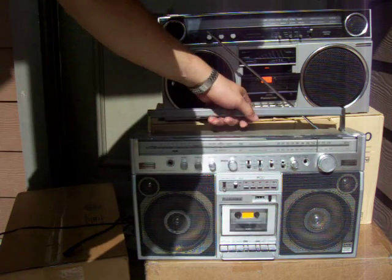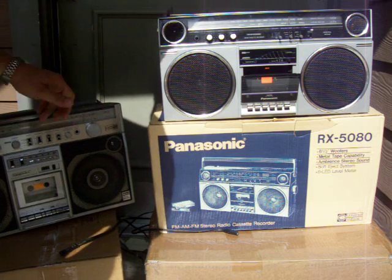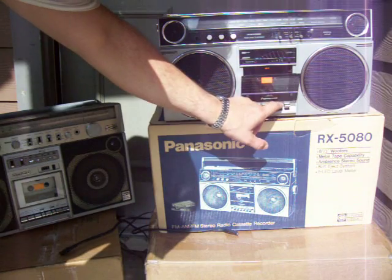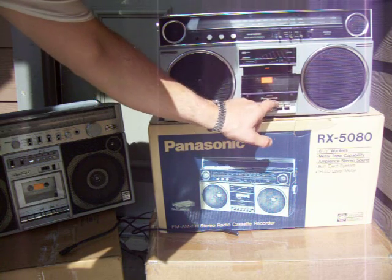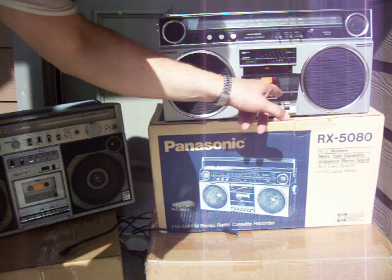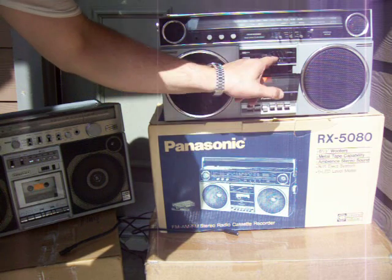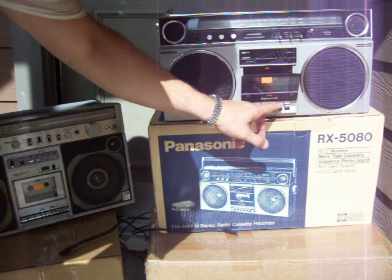This one here is that 5080 up here. It doesn't play a tape, but it does fast forward. See, that does work. That works. I don't know if you can see that — see the counter rolling? But it doesn't play a tape. I don't know why.